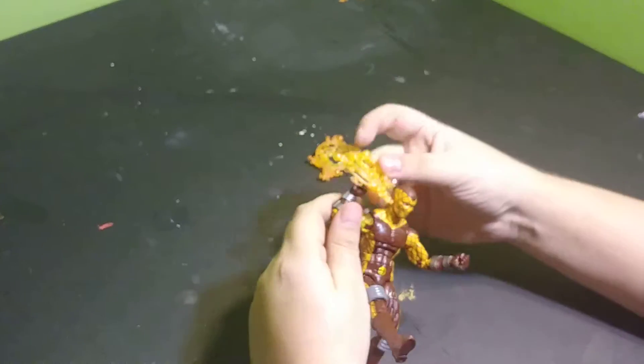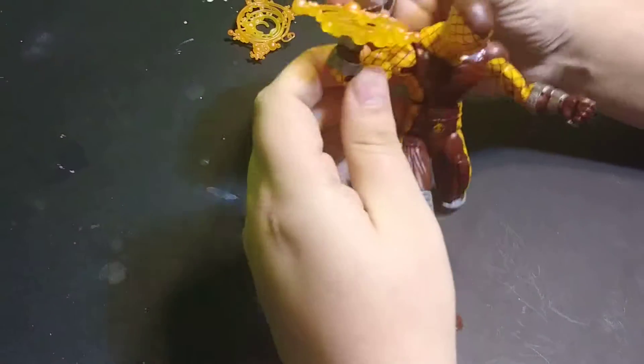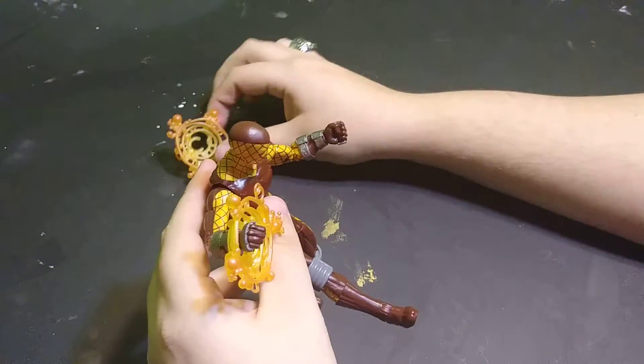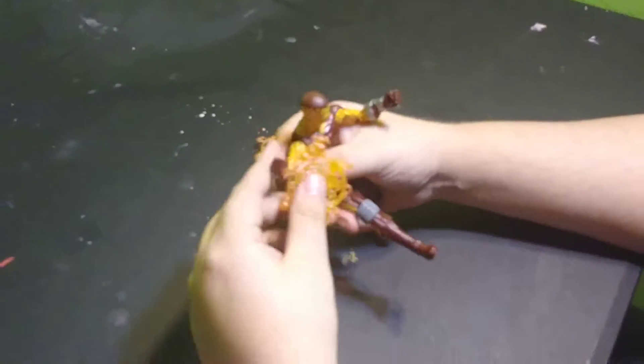And then his little effects here — hook onto his hands, and you can do his shocker blasts. This one seems a little bit looser; this one looks like it has a tighter U on it. But with finagling, you can make it look awesome.